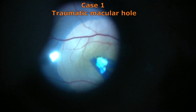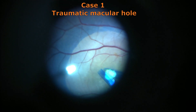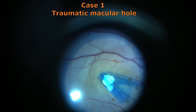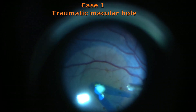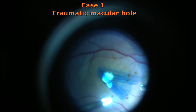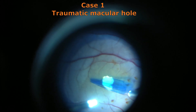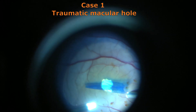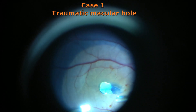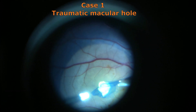Here I have left behind the flap which is attached to the edges of the macular hole, because it is a traumatic macular hole and a large hole, so we need some kind of scaffold which can be the ILM itself adhered to the edges. Now we will trim this ILM using a high cut rate and a low aspiration flow rate so that the edges attached at the macular hole will themselves provide a scaffold for the retina to come back and the borders to join.